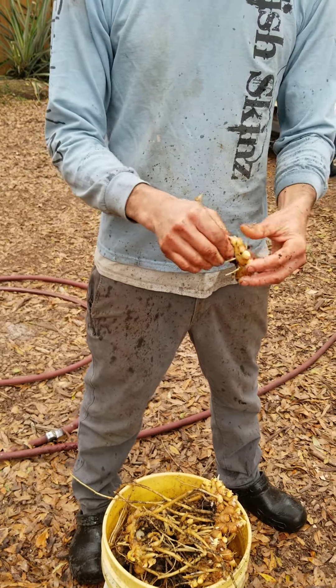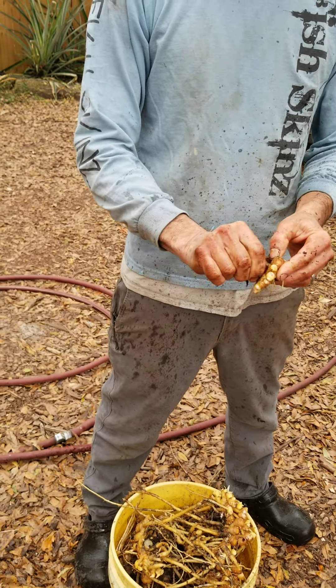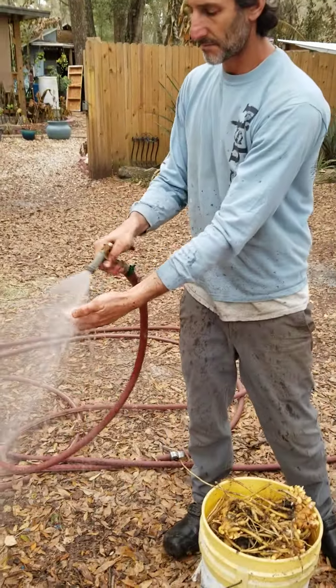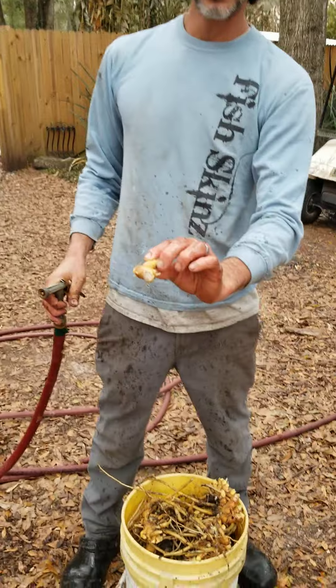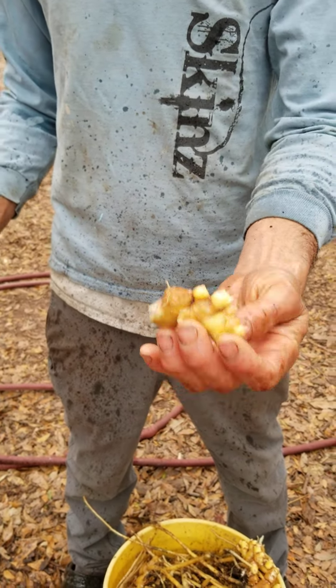Pull the roots. There are fibers — not very edible. Snap them all off. There's my usable product, and plenty of it.